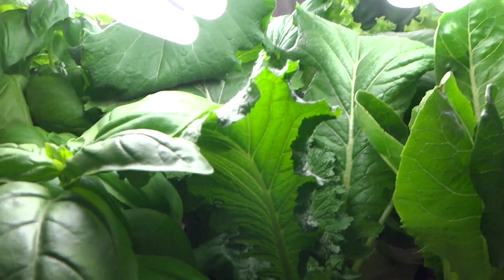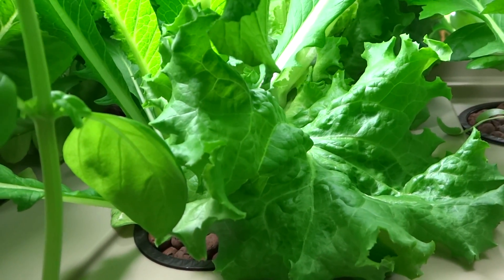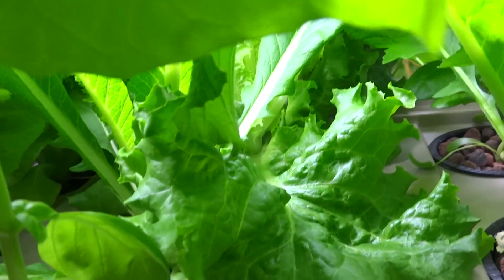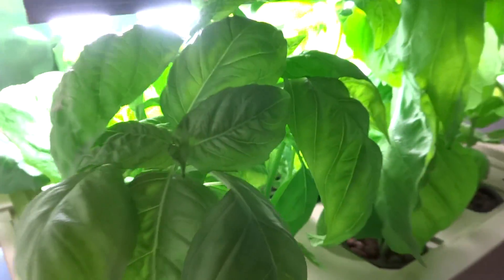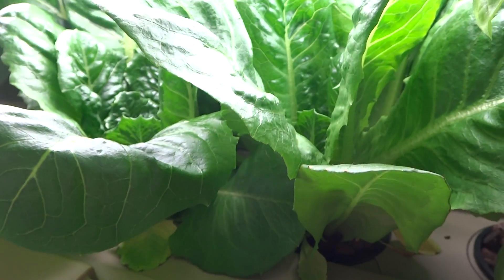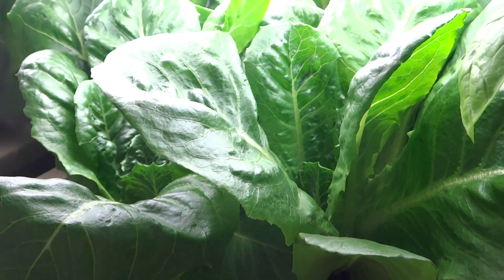The lettuce is also getting very tall. Here's the other lettuce in the back — I forgot what type those are, maybe black seeded Simpson, I don't remember. I just put some lettuce in there and they just grew. And back here are my romaine lettuce. As you can see, these things are very green and healthy looking. I'm sure they would taste great in a salad.